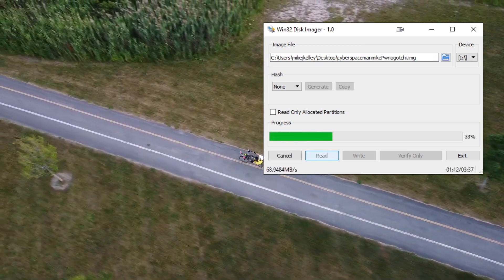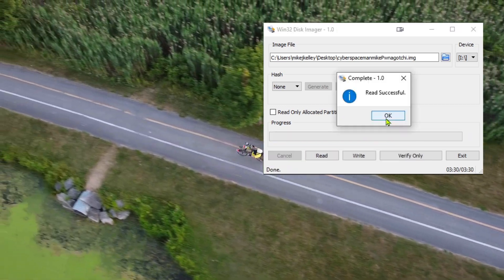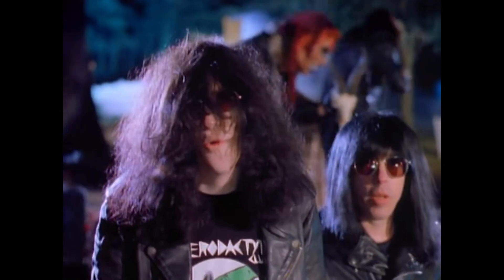You can write the image to a micro SD using Disk Imager or Balena Etcher in the same way you installed the Pwnagotchi OS. Writing this image to a micro SD will essentially allow you to reincarnate your virtual pet. I've tested it and it works. Always test your images because mileage invariably varies.